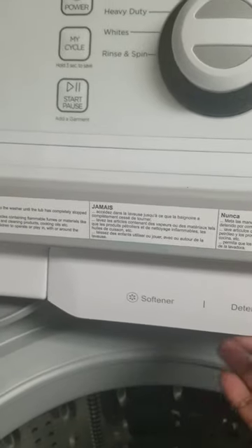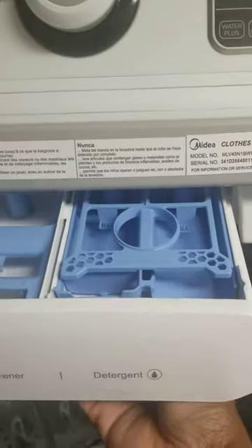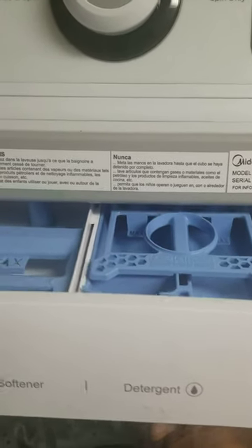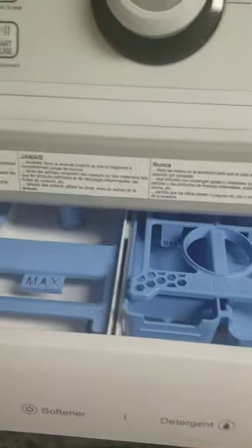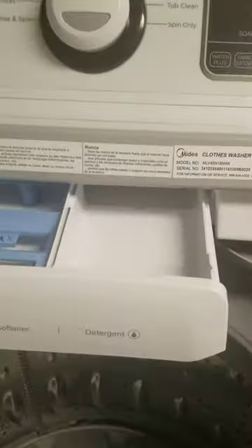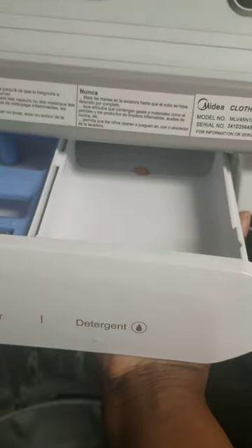I'm gonna do it quickly. To pull the drawer out, you have to go up underneath — what works for me is go up underneath, push this one up, the drawer comes up, it clicks, pull it out. It's this piece that sits down in there. What I pushed was up in here.